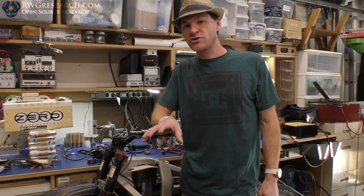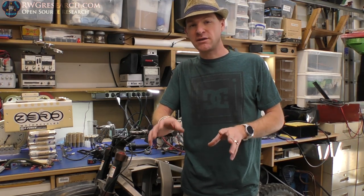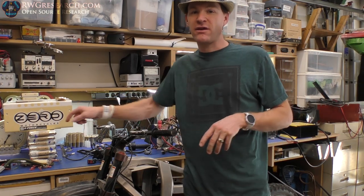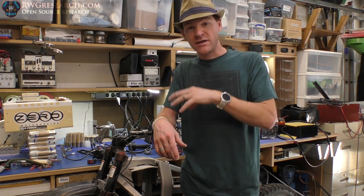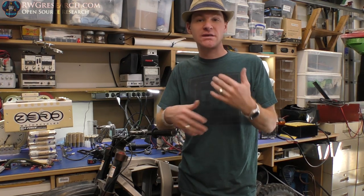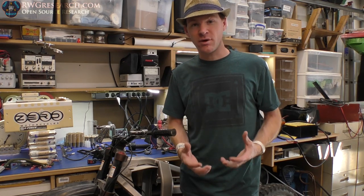I don't know if it was a charger problem, a connection problem, or a battery problem, but it sat and it died. I tried to recover the cells — couldn't get that to work. So my plan is to reverse engineer this bike to a point where I can explain it and you can see how they did this. This was the beginning of Zero electric motorcycles.